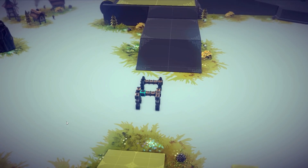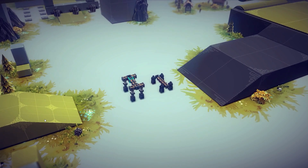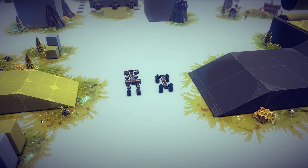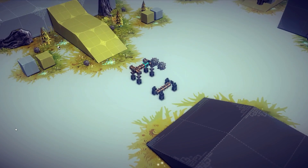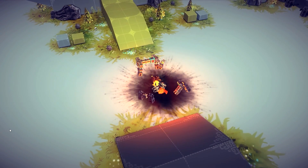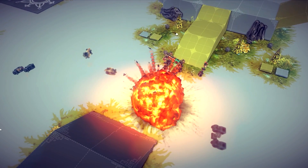Today I will be teaching you how to build a functioning walker. We will use two methods: one that uses only steering hinges with pistons, and another that uses steering hinges, pistons, and steering blocks. Keep in mind these walkers will be very simple, because once you understand how they are built, you will be able to add as many legs as you want and it will work.